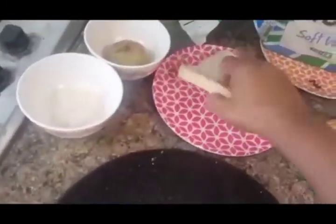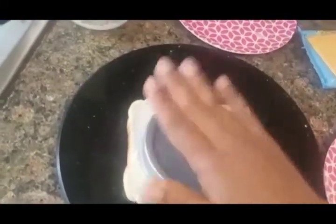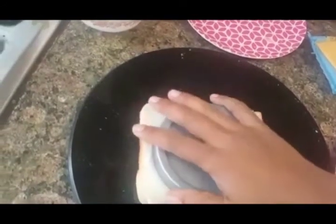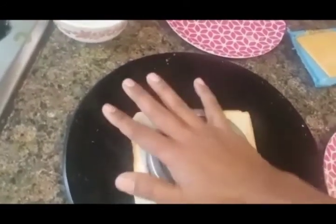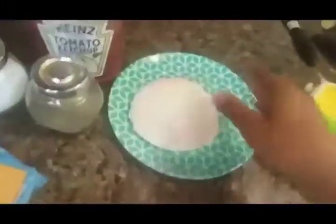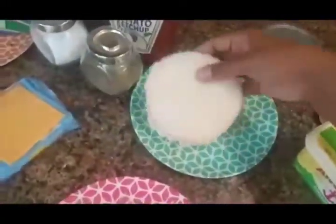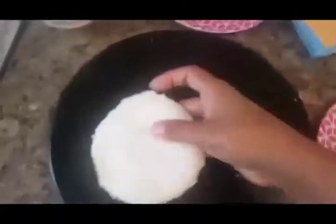First of all, we need to take the bread and cut it with any lid or cap of any jar — just simply press it and cut it into a round shape. It will look like this. So we need two of these round shapes. Here are two pieces of bread ready.